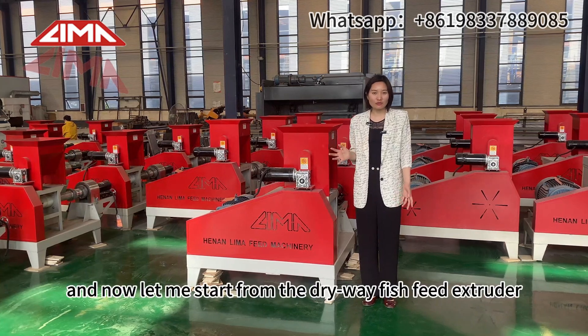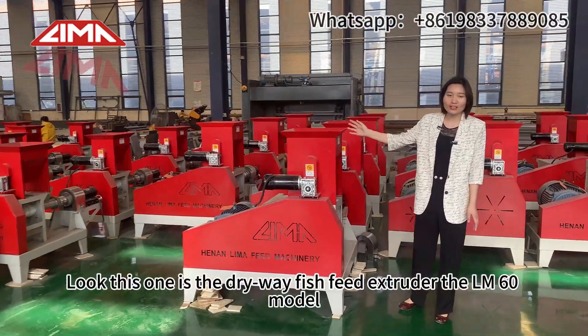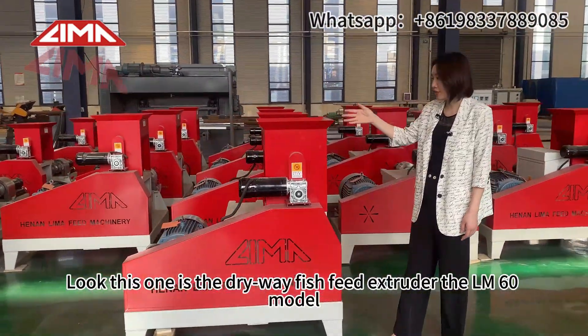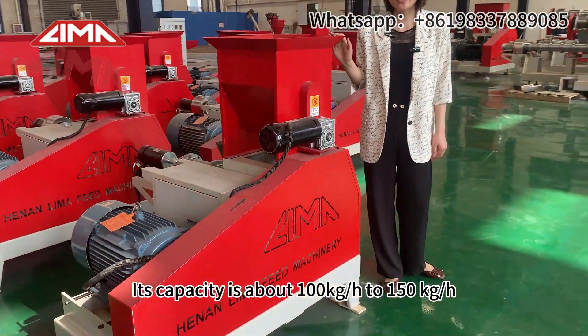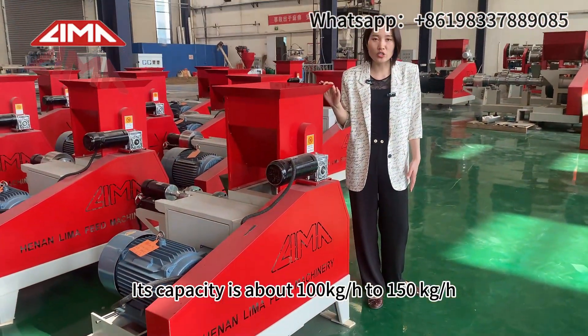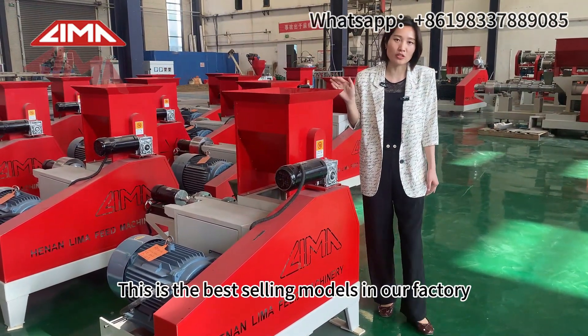Let me start from the dry way fish feed extruder. This one is the dry way fish feed extruder, the LM60 model. Its capacity is about 100 to 150 kg per hour. This is the best-selling model in our factory.